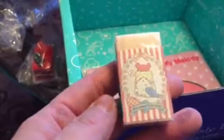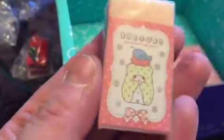I also got an eraser, and this is a new Sanrio character I've never had before. It looks like a bear with a blanket — it's very cute.